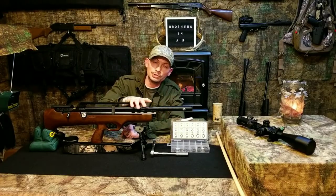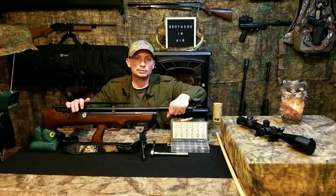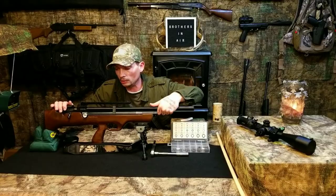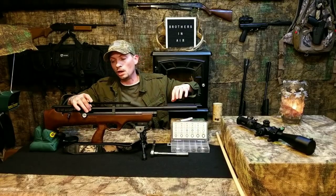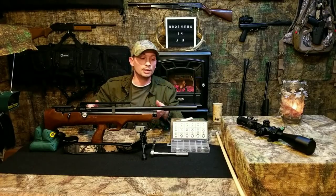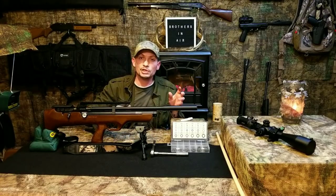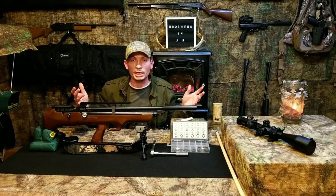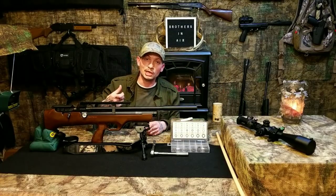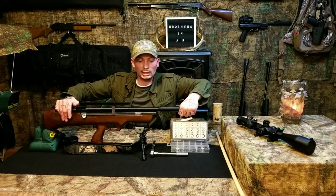Simple solution: once you've got that bigger O-ring installed and everything set up like we did, you can take this shroud off and on easily. If you double feed a pellet, don't try to shoot it out through the shroud. If you can unscrew the shroud and slide it off, great. If you can't or you don't have that 14mm wrench handy, take the end cap off, remove all the baffles, and then take your shot. You don't want to take a chance of clipping them and screwing them up.